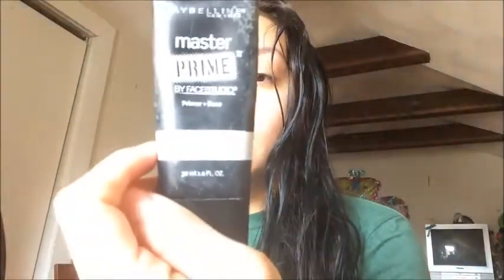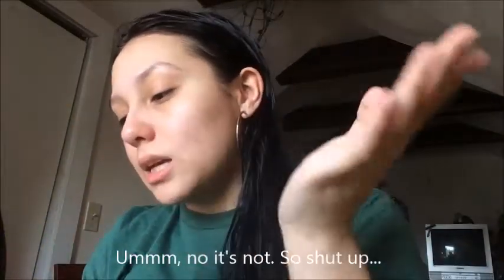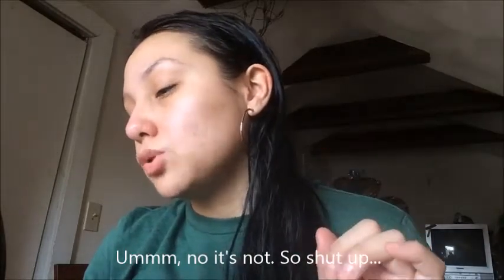Around wintertime I get really bad eczema, especially under my eye. I like using this Maybelline — it's the Master Prime. It says it blurs and smooths skin. I like it because it's very light.